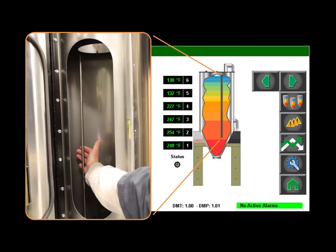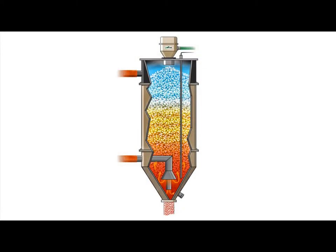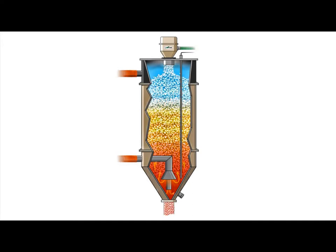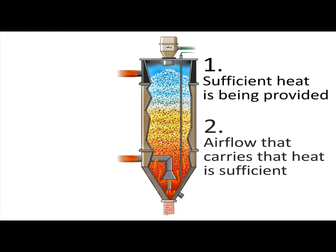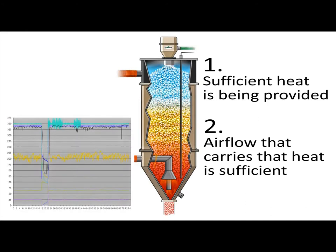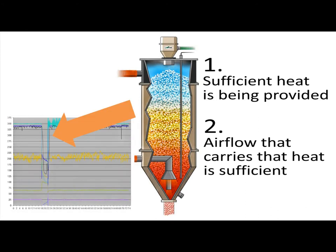The drying monitor gives you immediate feedback that your drying process is working as it should — or not. An optimized temperature profile inside your drying hopper not only means that enough heat is being provided, but the air flow that carries that heat is also up to snuff. That is real-time proof that critical drying requirements are being met. And if not, you will know. Now.